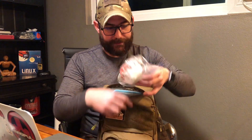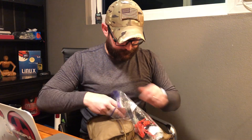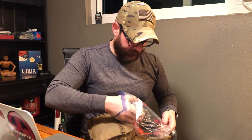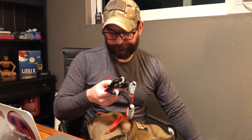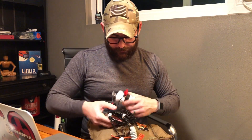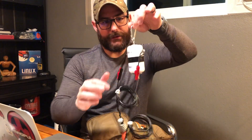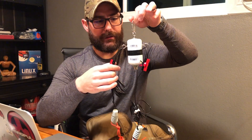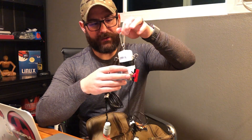At the top here we have a homemade 10-meter dipole antenna that I made. I'll do a separate video on this if there's interest. And being my style, I have everything waterproofed. This is my first 10-meter dipole antenna and it probably cost me maybe 30 bucks to put together.